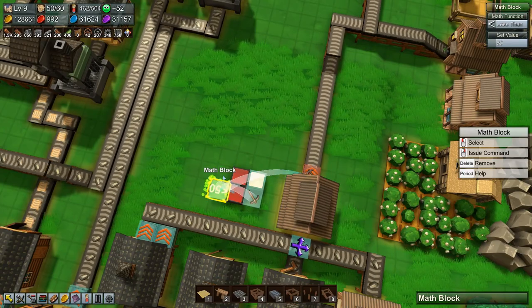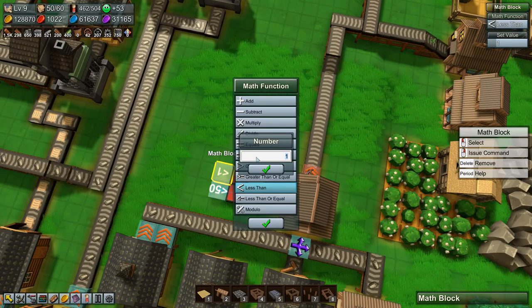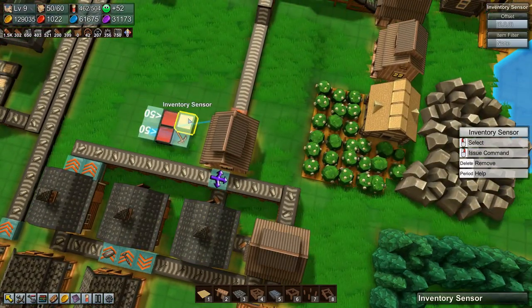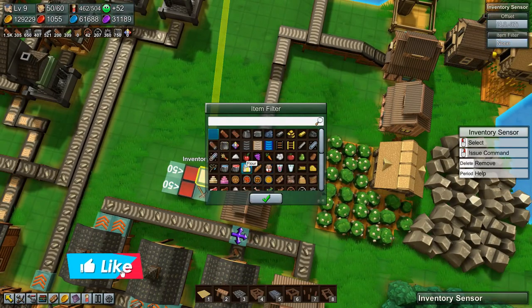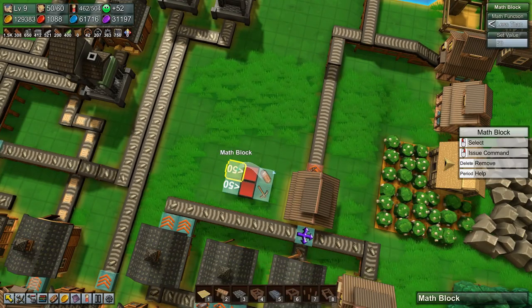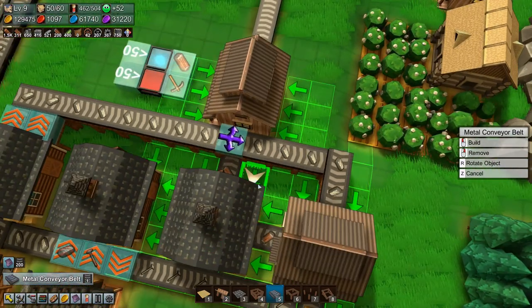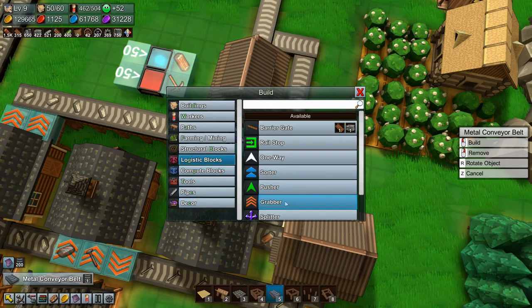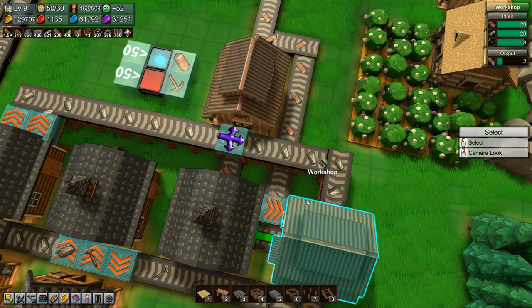Let's copy that — less than 50. We're going to hook that up somewhere; this is going to be connected over there as well and it's going to have a filter of reinforced planks. Connect to over there. This is going to connect there, and then we just need to get this output going — we'll come up here, put in a grabber, and hook this up.